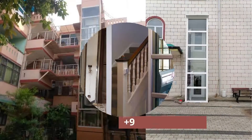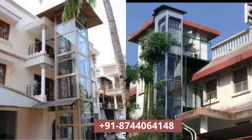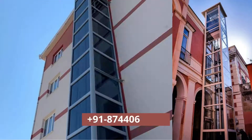Global Home Lifts come with an option of a steel structure to free even more space. If you want, this steel structure can be built by you also. If you need more information, please call us or WhatsApp today at 912-874-406-4158. Thank you for your time.